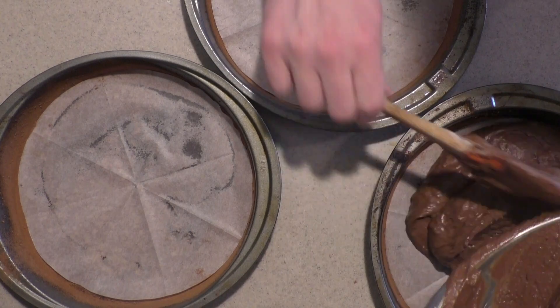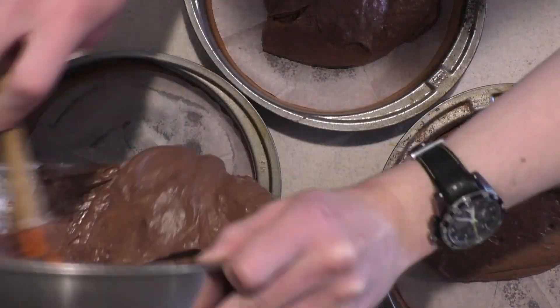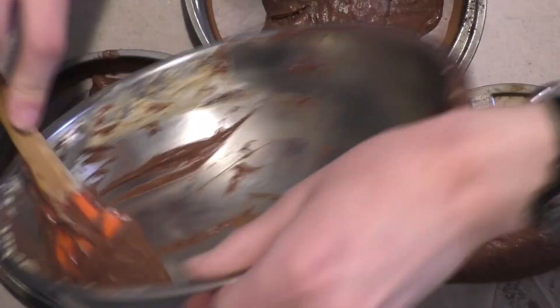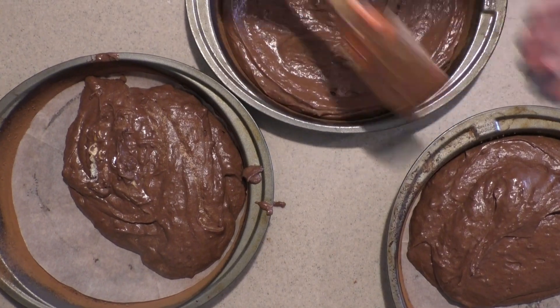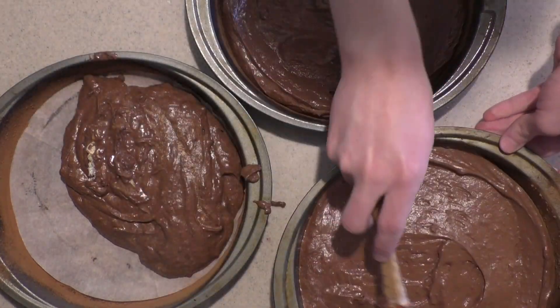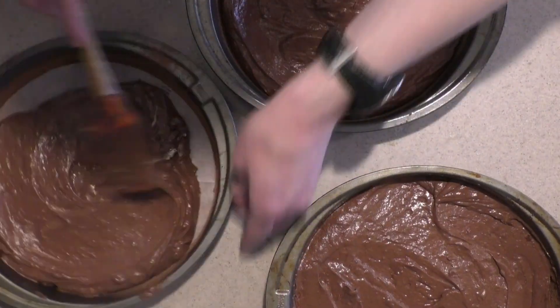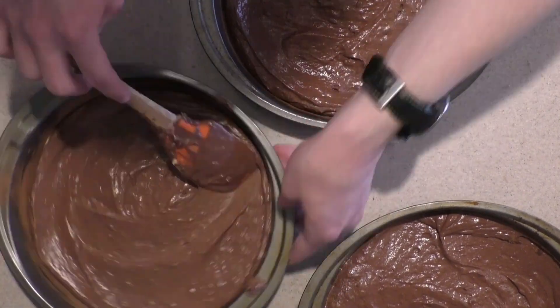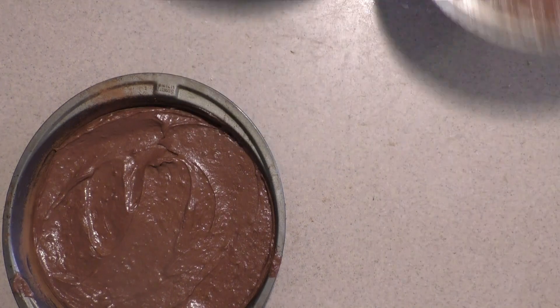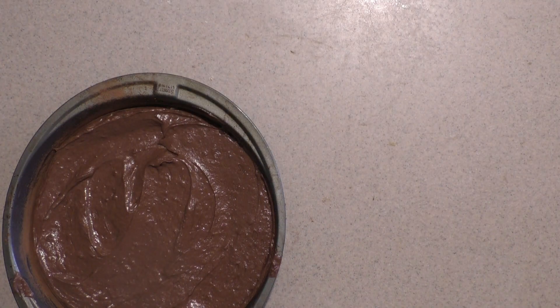Then working quickly, divide the batter evenly into the prepared pans and smooth out the tops. The baking powder and baking soda will start activating once the batter is complete, so you want to get the cakes into the oven as soon as possible so they come out as light as possible. Then place them into the oven and bake for about 20 to 25 minutes, or until a toothpick inserted into the center comes out clean.